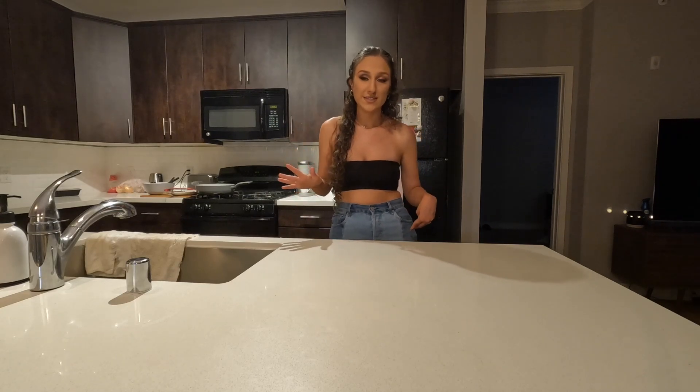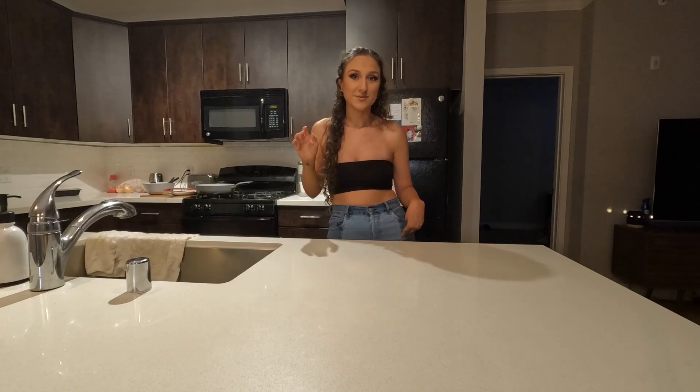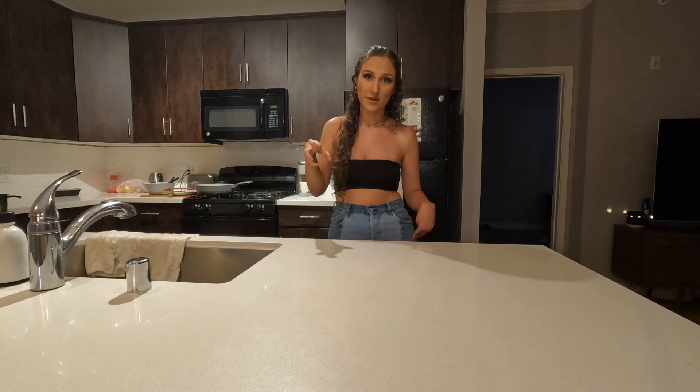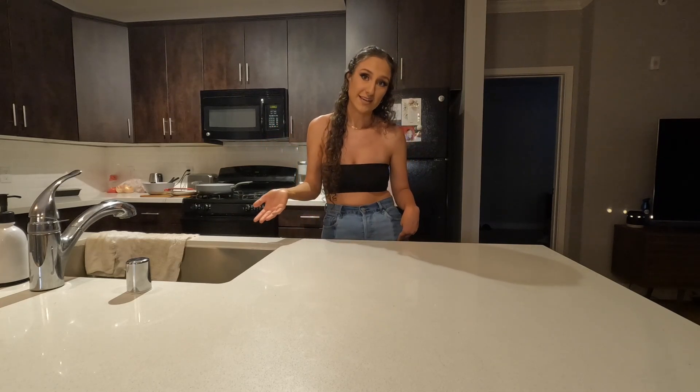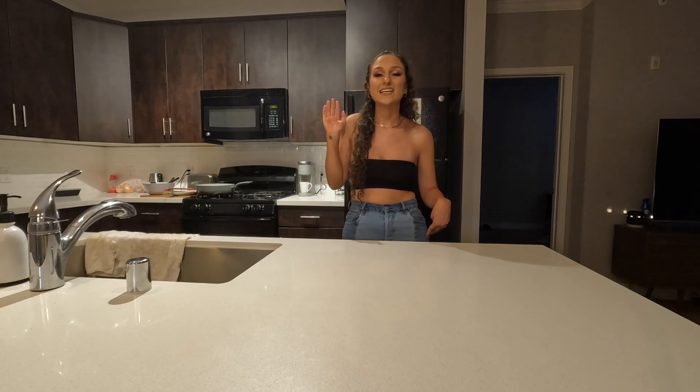My French toast recipe is super easy and foolproof, and I feel like self-explanatory for a lot of people. The main thing that I wanted to show you guys was how I crack an egg with one hand. Even though there are plenty of tutorials out there, I thought for the girls with really tiny hands like me where it's hard to grip an egg, I would show you guys how I do it. So let's get started because I'm actually really hungry, and yes, breakfast for dinner is delicious.